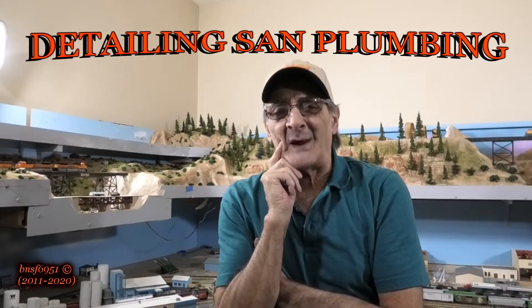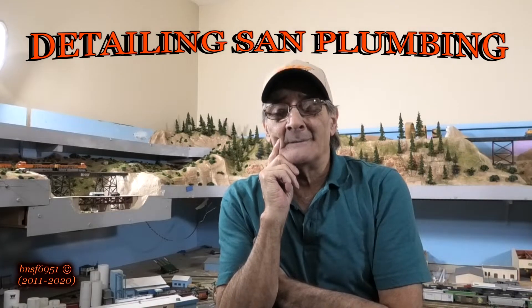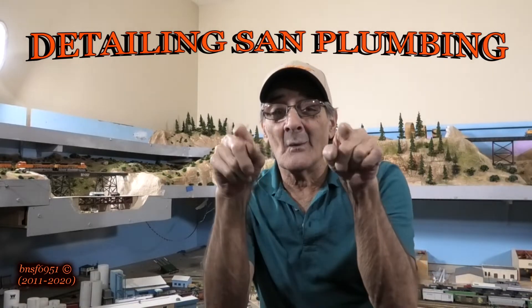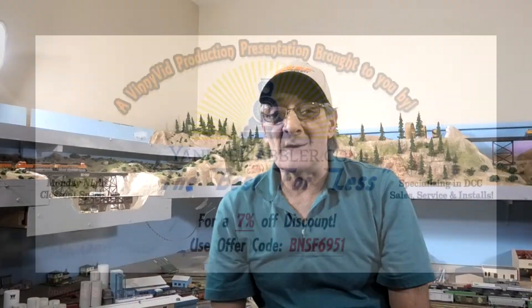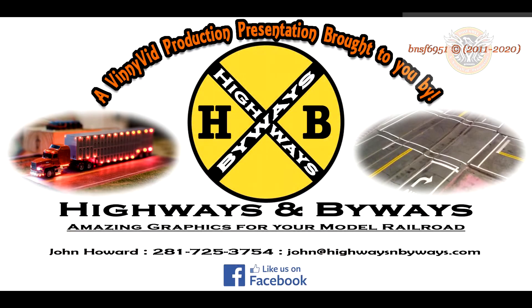I just finished sand plumbing. I wonder what I can do to make it look better. Watch the video coming right at you. Vinnie Vid Productions, brought to you by Yankee Babler — for a 7% discount on your purchases use code BNSF6951 — and by Highways and Byways, awesome graphics for your street and roads on the model layout.